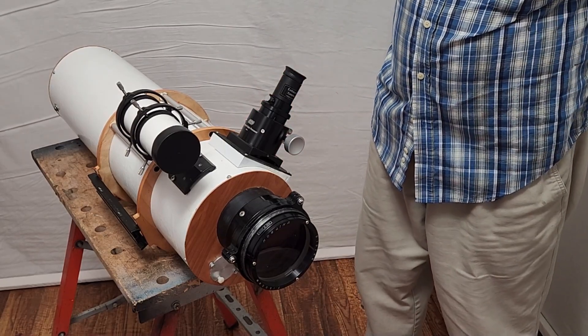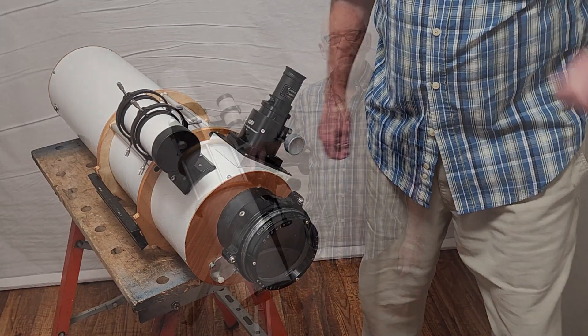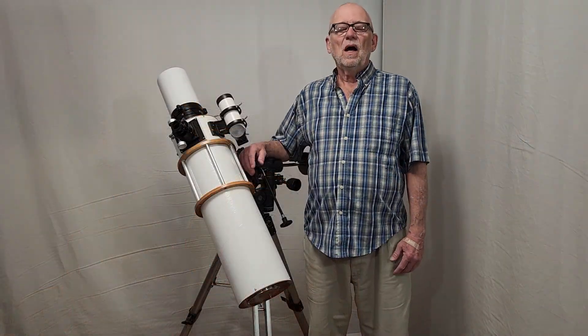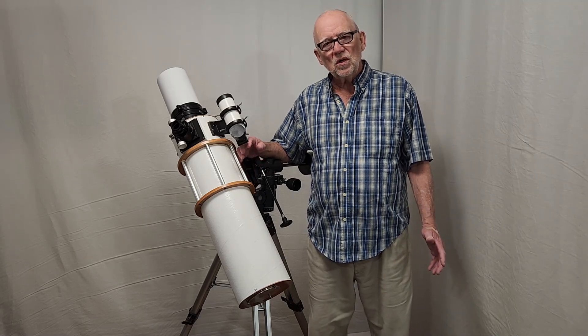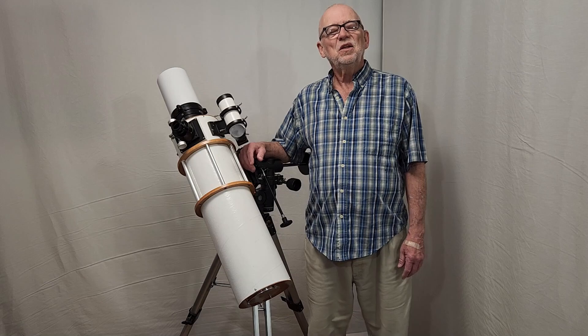I hope you've enjoyed having a look at this wonderful Unitron 4-inch folded refractor. Thank you very much for watching.